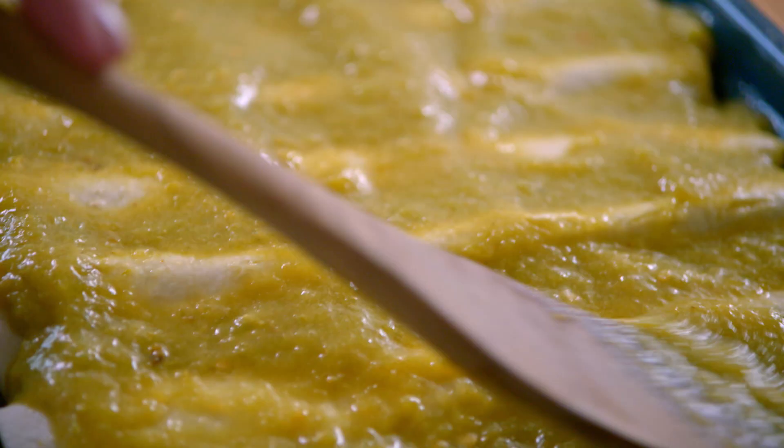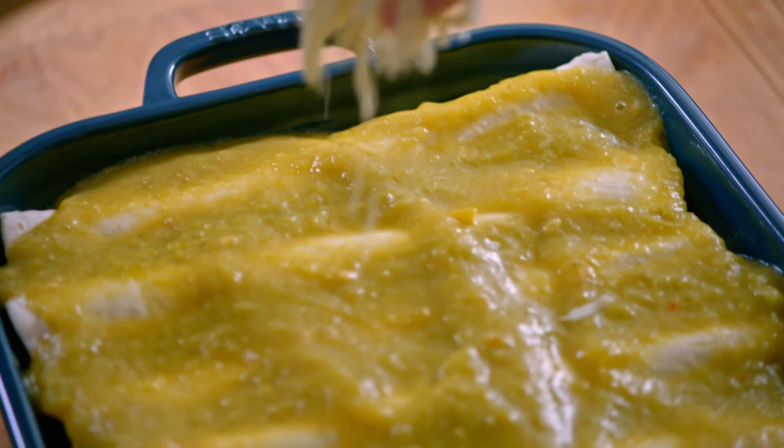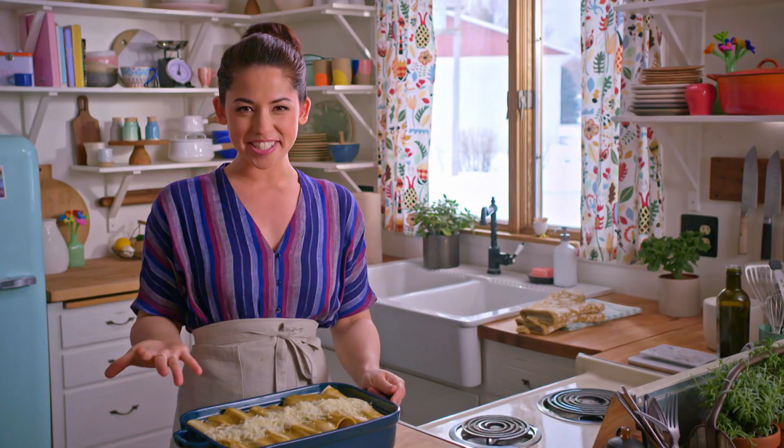I can't wait to eat these! I'll spread on the rest of my cheese. These are gorgeous. I'll stick them in the oven now at 375 for about 40 minutes until the cheese is melty and browned.